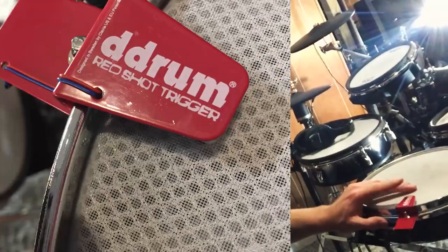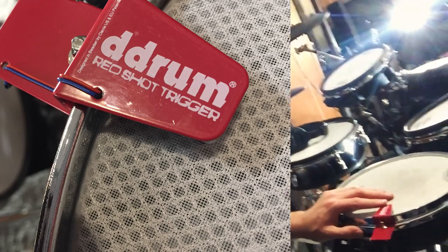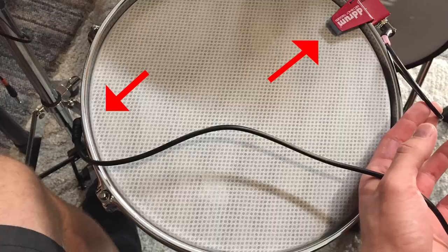If you just want to try this, go look on Amazon — these splitter cables are probably dirt cheap. There is also one more way to trigger two sounds: get one of these guys right here. It's a D-Drum Red Shot Trigger, about 16 bucks on eBay. You plug that into your drum module in one port, then plug the other cord where it's supposed to go somewhere on the pad, and you'll be triggering two sounds at the same time.